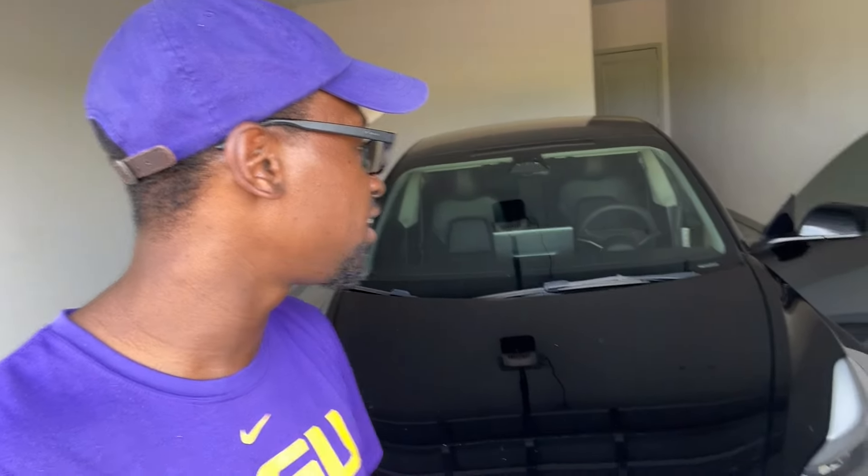Usually around 80 miles left I go charge it. That first day I think I spent about $40. Nonetheless, you find where the superchargers are and where you can charge. I've been blessed to have a garage so I can keep it covered and inside. There are so many fun features — one of them is you can change the sound the vehicle makes when it locks.